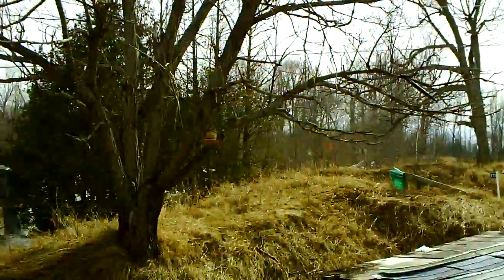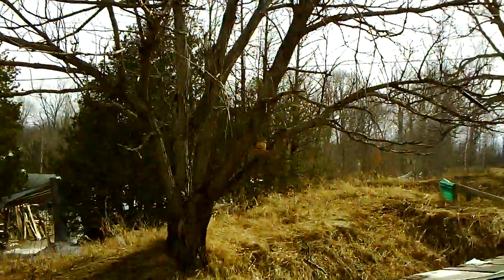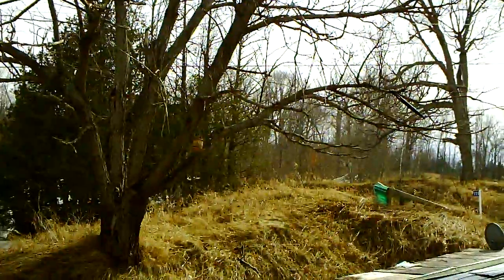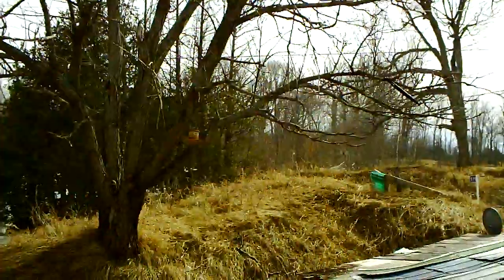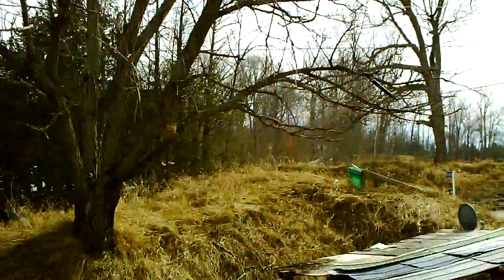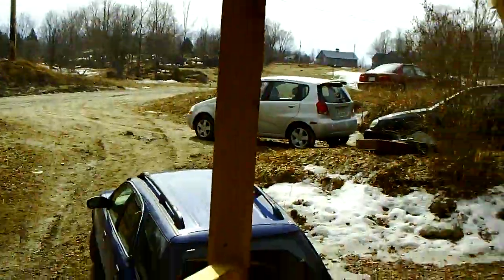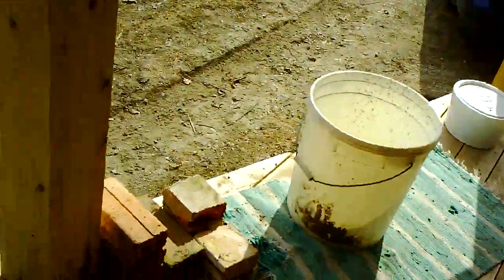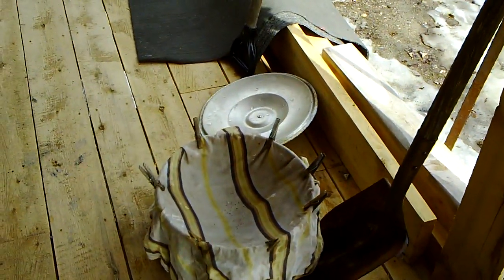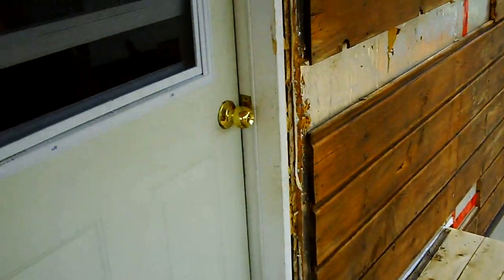Right back there is our maple sugar bush. We've been collecting sap the old-fashioned way in buckets and carrying them over here because we don't have a whole lot. We just bring them into our house and pour them through a filter, which can be a tea towel, and come on into our house.